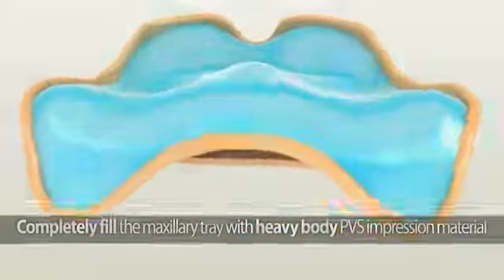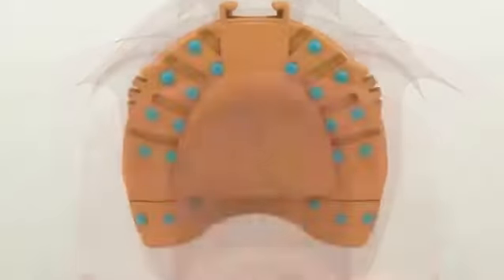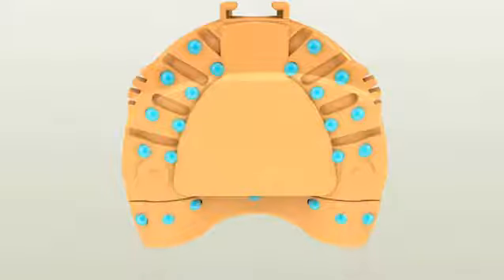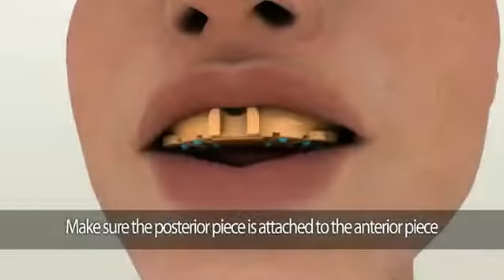Carefully insert the tray into the patient's mouth. To help with the complete seating of the customized Dent Cut tray, there will be finger spots on the back of the tray that allow you to apply pressure in the correct position. Firmly press the finger spots at the back of the tray to seat it completely.